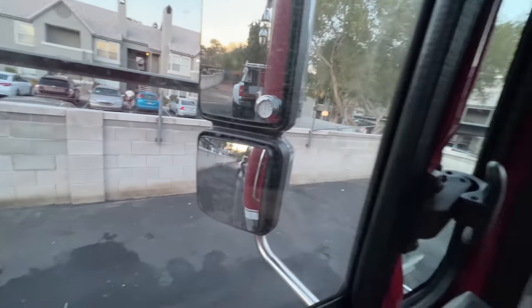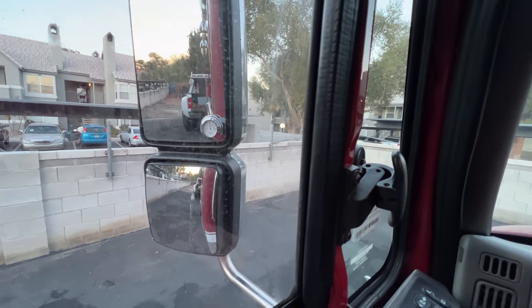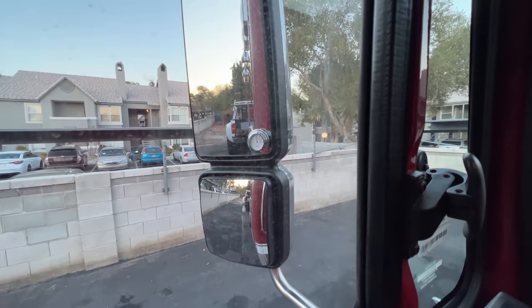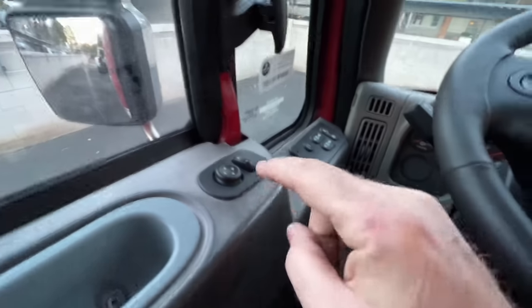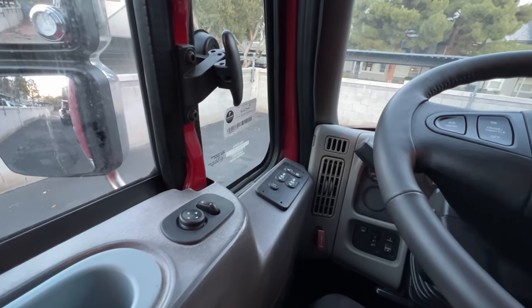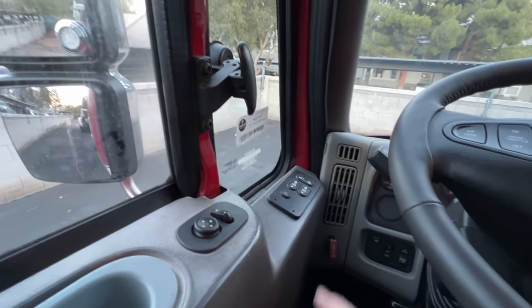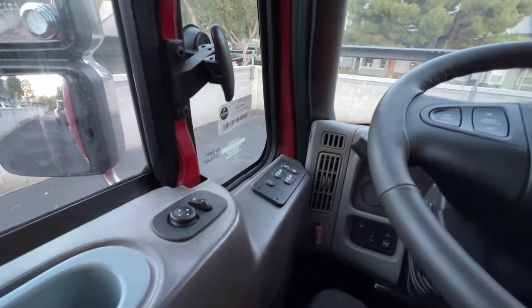These mirror switches fail a lot simply because they're by the window and get wet. Plan on replacing it — if you buy one of these trucks and your mirrors don't work, replace the switch. Take my word for it.